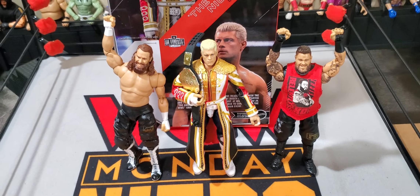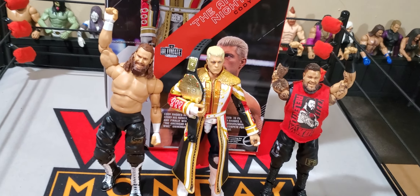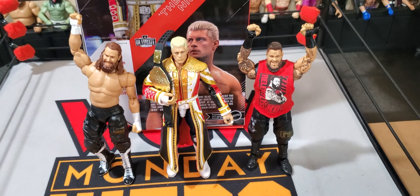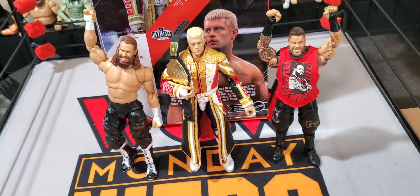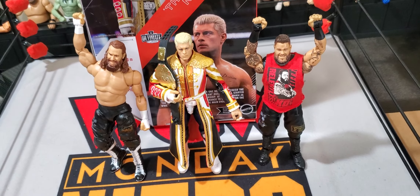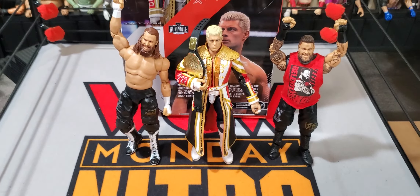Now that I've got them posed up with the World Heavyweight Championship, I got the Ultimate Editions from the same wave up next to them. Getting a nice look at all of them — I have a custom shirt on the Kevin Owens, so don't mind that. I bought it off eBay, I don't know who made it exactly. I thought it was a nice little cloth shirt and it suits Kevin Owens really well. If I were to rank all three of them, I'd have to go with Cody number one, because it does feel really nice in hand.